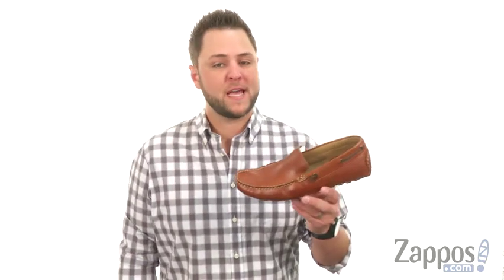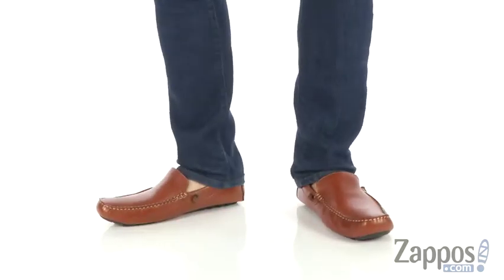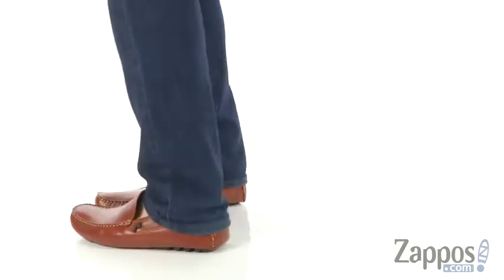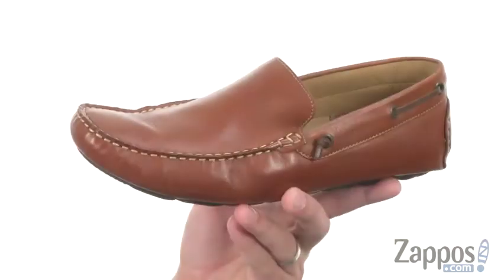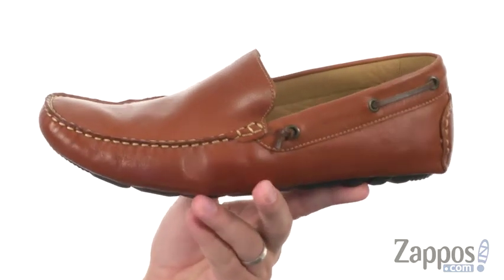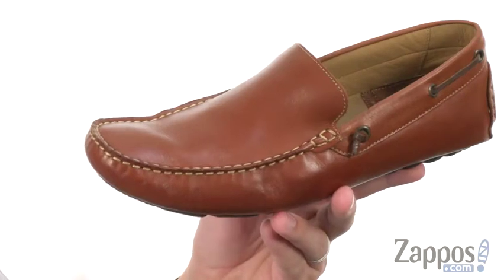Hi everyone, my name is Richard from zappos.com and this here is Walter, part of the Wayland collection from GH Bass & Company. The Wayland collection features an array of classic driving shoes fashioned from well-textured genuine leather. This one here,